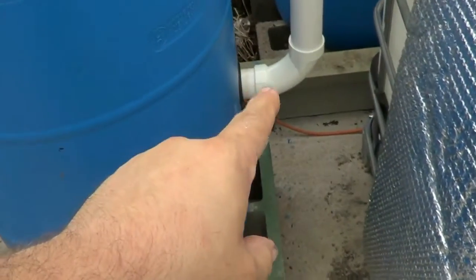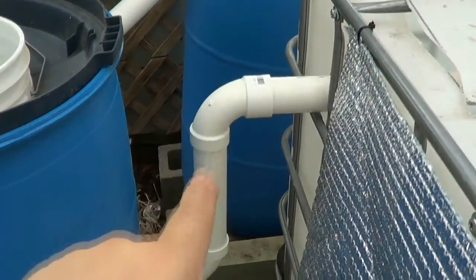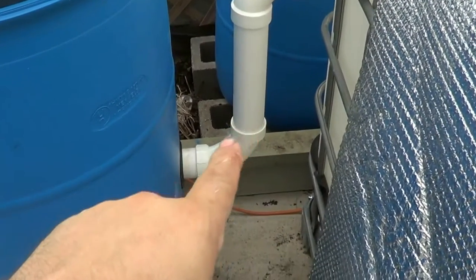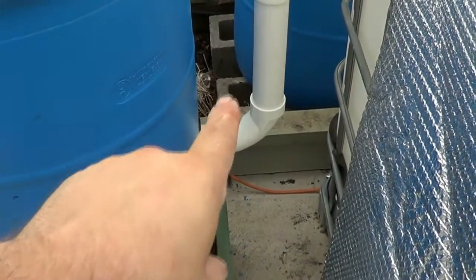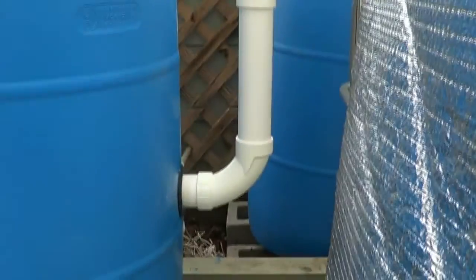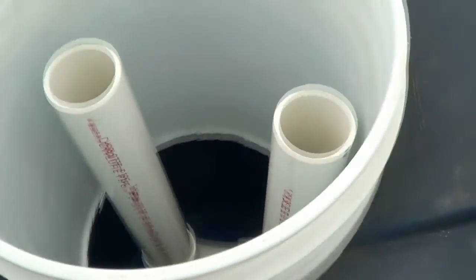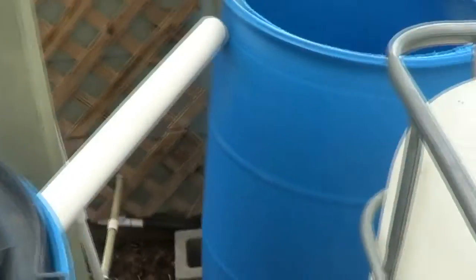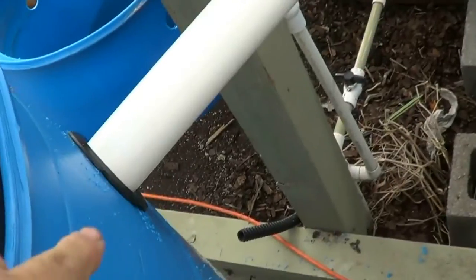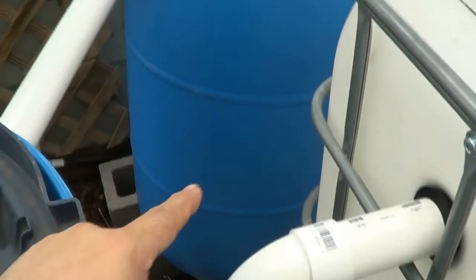Coming in here, I didn't have a 45 — but instead I used a 90-degree sweep. If you look you can see the angle is different from a regular 90. I've got the sweeps on the bottom runs too. So no 45s, and what's going to happen is it comes out of here and goes into that tank right about here — that's my biofilter.